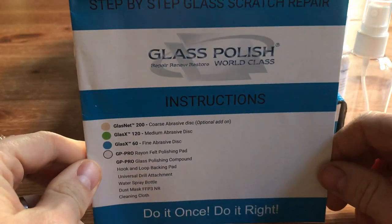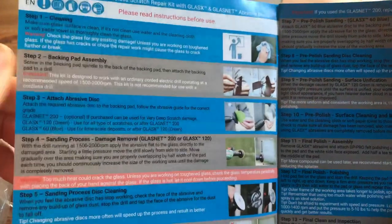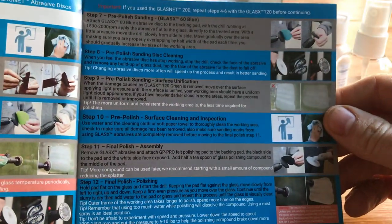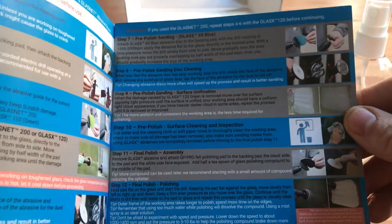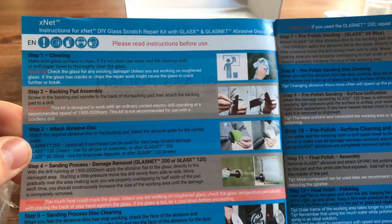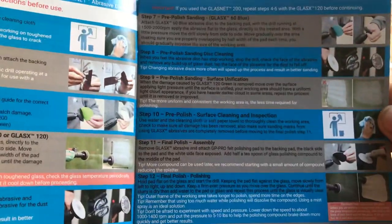At Glass Polish we've spent a lot of time getting these instructions right. We do a step-by-step guide inside for going through the process — as you can see it's 13 steps, along with pictures to help you through the process of removing a scratch from a piece of glass. If you do have any problems you can always contact us at glasspolishshop.com. We really advise taking the time to read all of these instructions — you will find it a lot easier when polishing your glass.